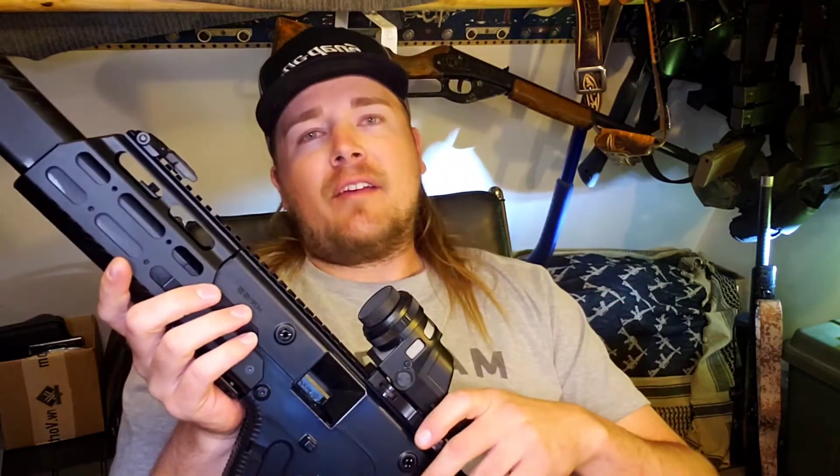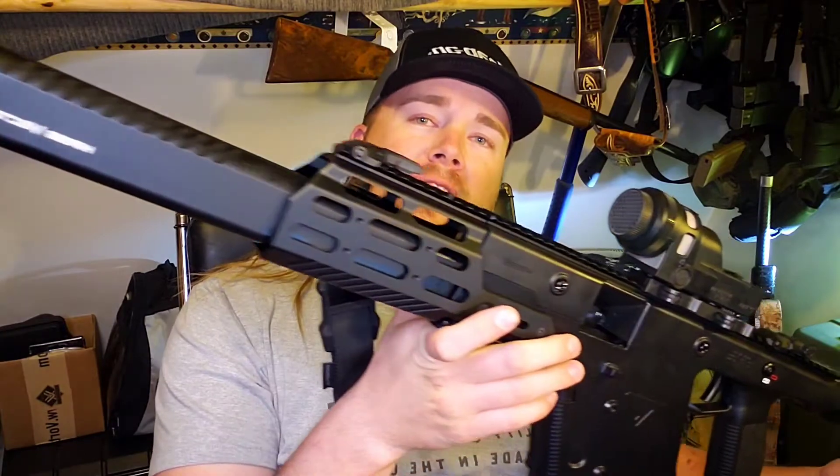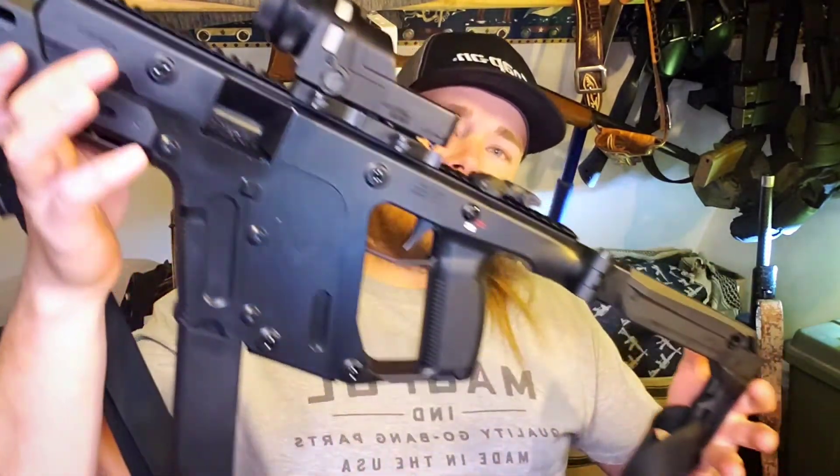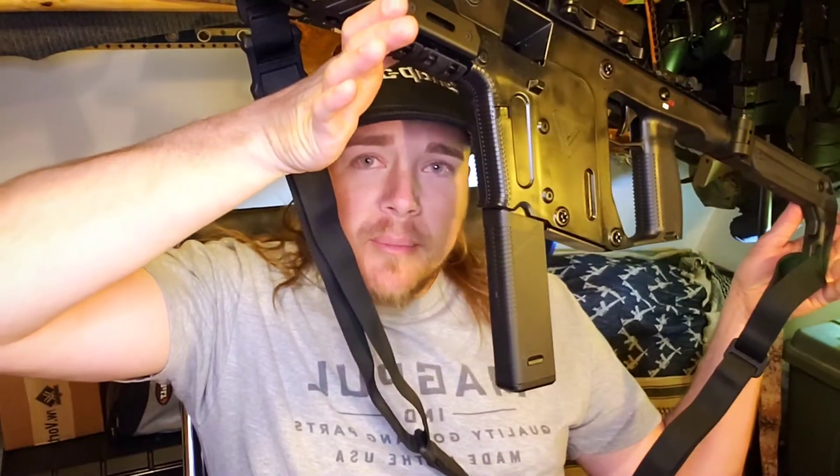As always, if you guys have any questions on this gun or the way I am going about these videos, please feel free to comment, ask questions, and anything you've got to say just let me know. So let's get right to it.